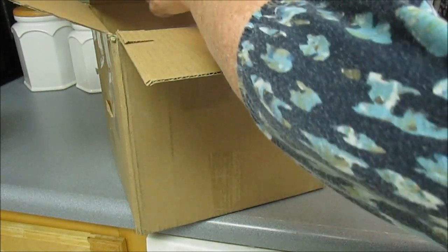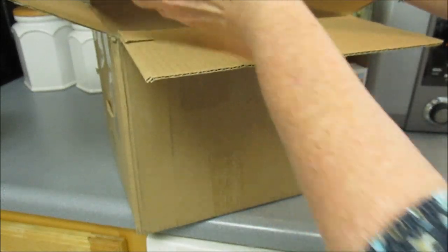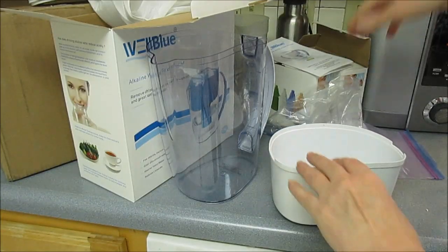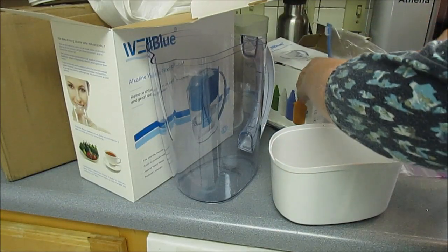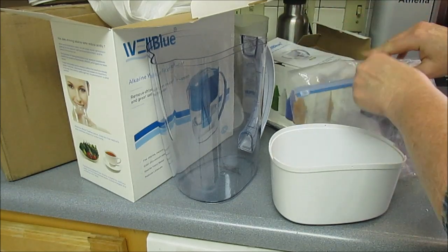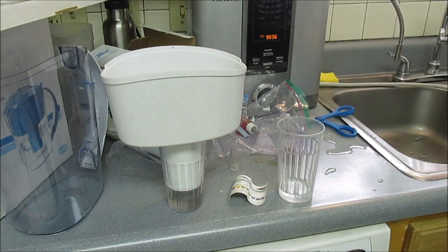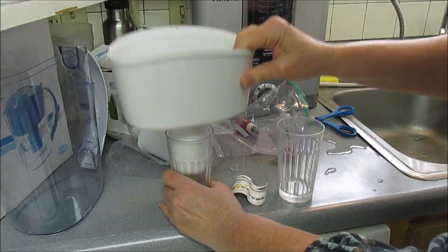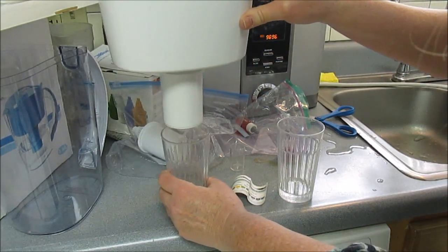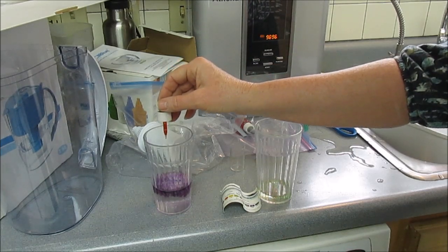Now we have two filters that have been tried. We're only going to test these filters — we're not going to do anything else — source water testing. Let me see if that's filtering now. I'm just testing the pH though.